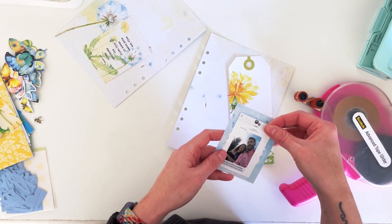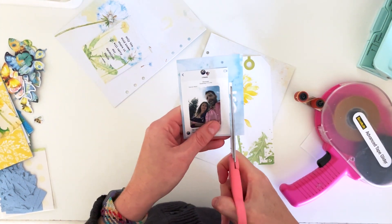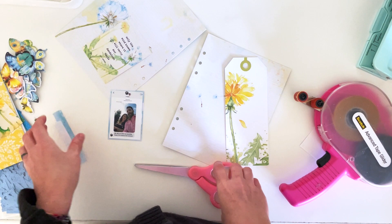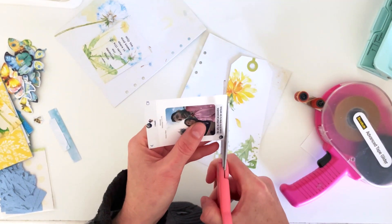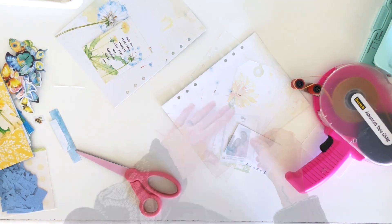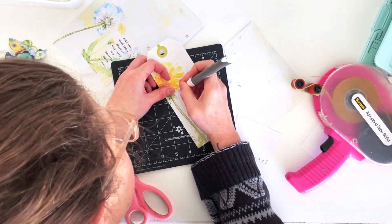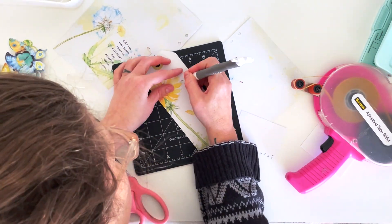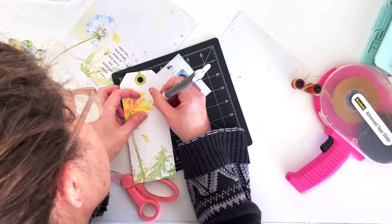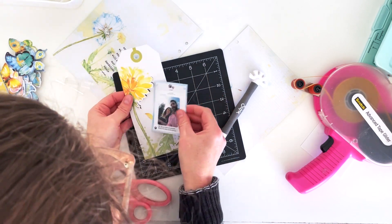I'm going to hide the silly selfie photo behind the main photo on a tag. I'm going to matte it with blue because it needed to pop out a little bit from that white tag, and then I'm going to sort of tuck it underneath that pretty yellow dandelion. I'm using my exacto knife to loosely cut around the edges of the flower — it doesn't have to be perfect, especially since I'm just going to tuck the photo under there.